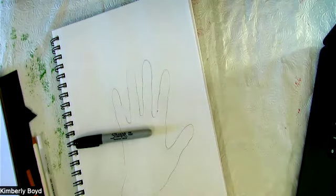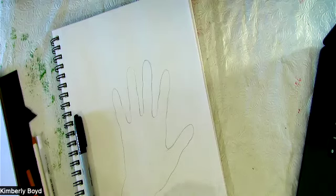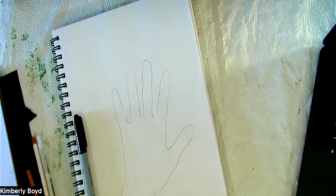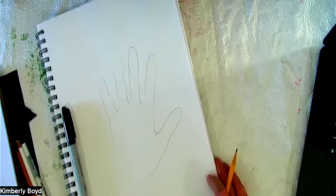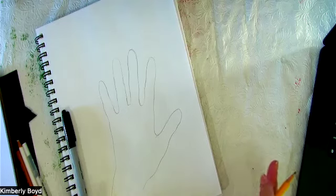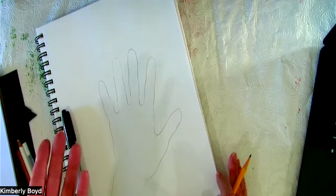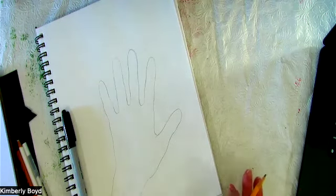Gather those supplies and you can pause the video while you go get them. When you come back, I want you to do a tracing of your hand and add a little bit of the wrist in there. We're going to do an activity called the fingerprint hand. The really cool thing about this exercise is for us to realize that our hands are obviously so unique to just us.